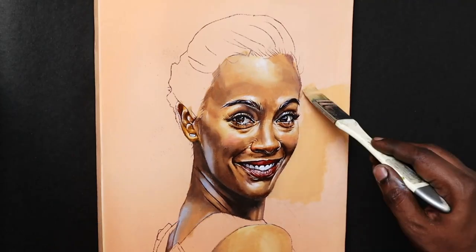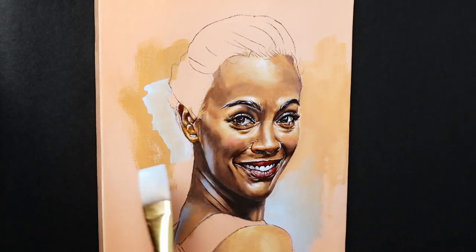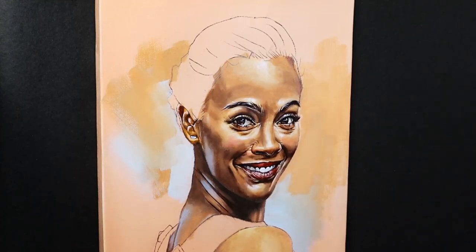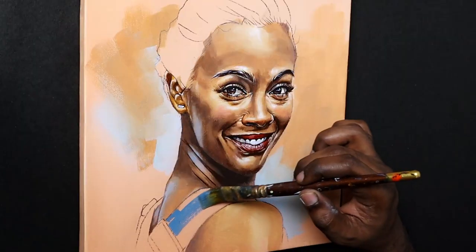Another area where the hack is very effective is the background. The general approach for background is to have some colors used in the face appear in the background as well — this binds the whole piece together. Here, the mid-tone of the face itself is the background, so a minimal touch of some complementary colors here and there will do the trick. Overall, background work for this portrait took me less than five minutes.